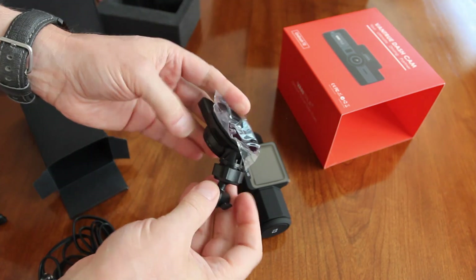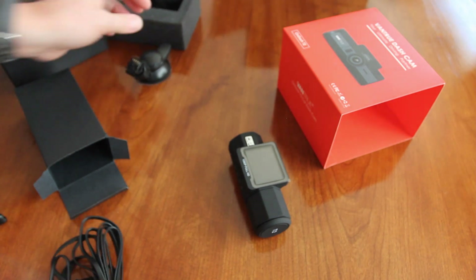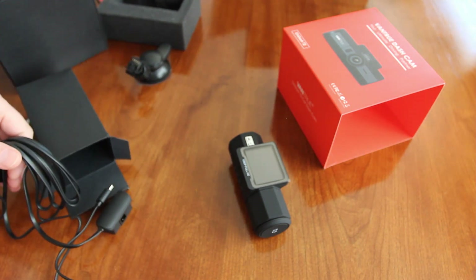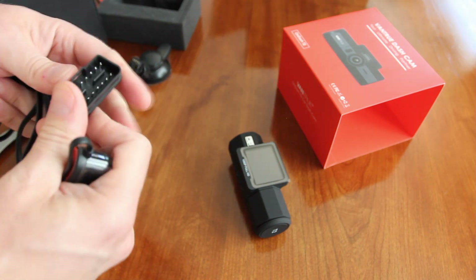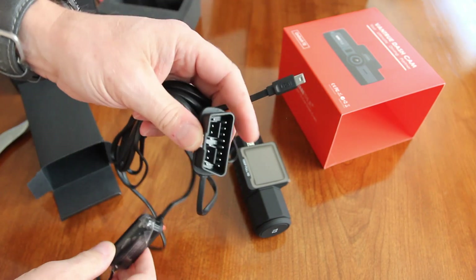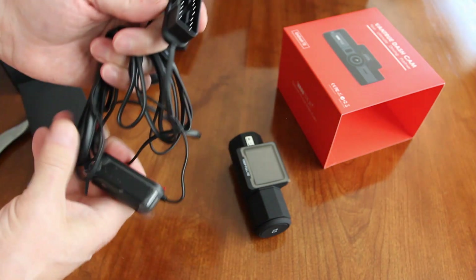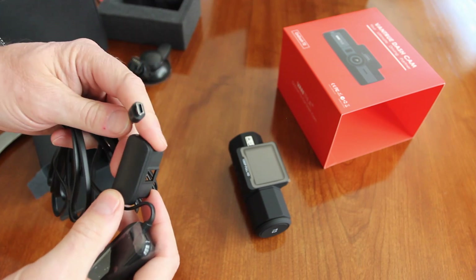This is your regular mount — not the GPS mount, just your regular mount. And this one is the mount that comes with this camera. I'm surprised — I believe this is your always-on power.